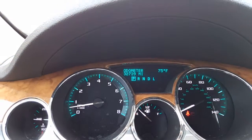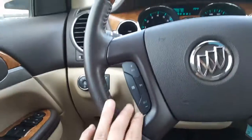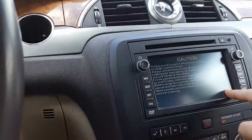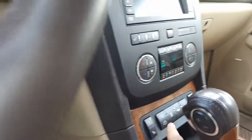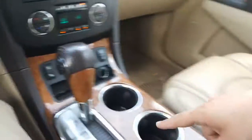All right, here we are inside — 32,739 miles. There's your headlights, fog lamps, dome lights. Here's your cruise control, voice commands, volume controls. Here is your navigation, very nice. Then you have all of your climate controls right there.